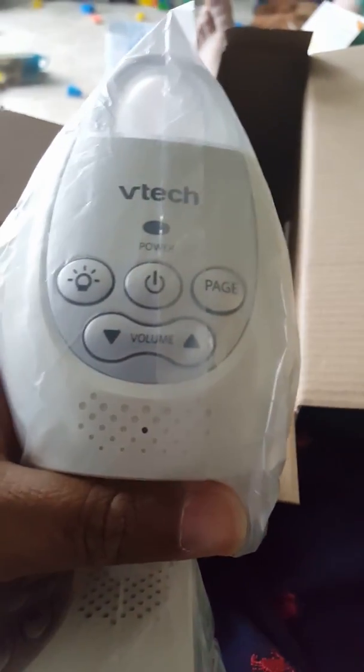Let me see the front and back of it. This is probably the base, the main one that you put next to your baby. It's not too big. Yeah, it says 'baby unit' on the back right there. Here's the charger for the baby unit.